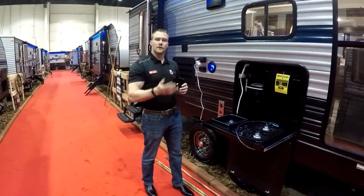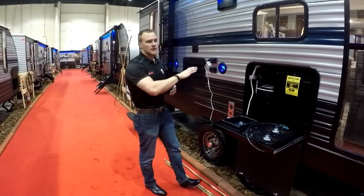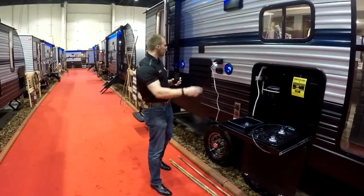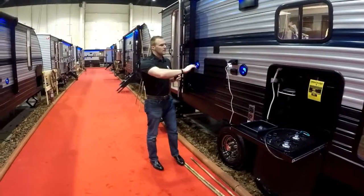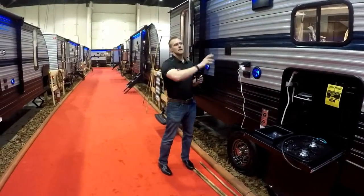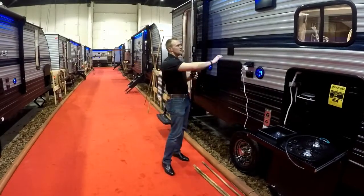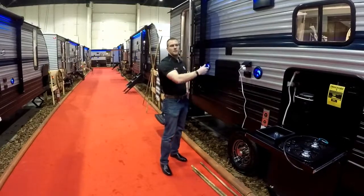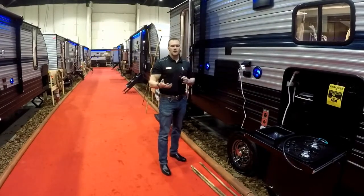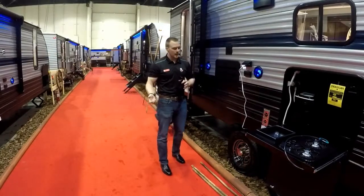Cherokee always has an outside shower on the front side and the back side on most of their floor plans, and this one does have it on the back side as well. On the front here you have your Bluetooth streaming outside speakers, awesome with the LED blue lights, which goes in really well with the new paint color this year. You have a TV bracket that's standard — you can bring your TV outside if you want to watch a game or movie at night.